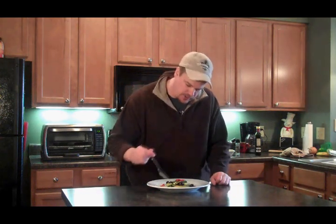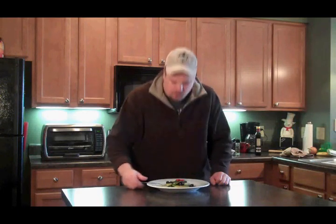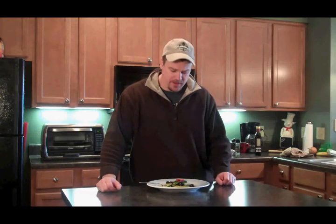And there it is guys, our sautéed zucchini with anchovies. Let's see what we think. Very good. Wasn't sure about the anchovies, but it just adds a little flavor in the background. Very nice.